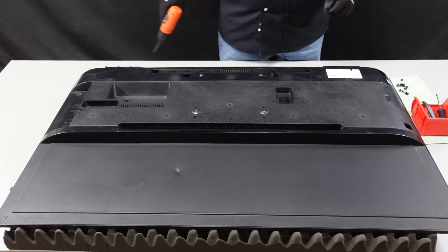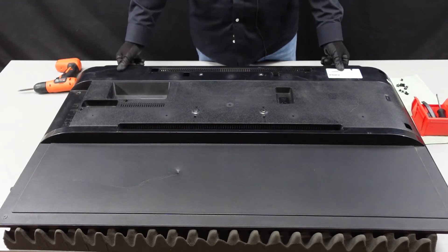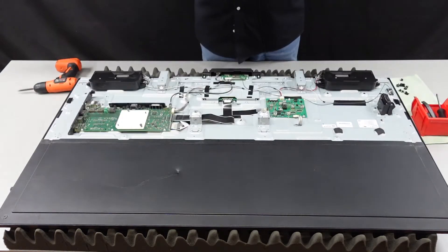If need be, take a picture of the entire back side before you start taking it apart. At this point, there are a couple of extrusions you can lift up on to help get this up off of here, and this one comes up very easily.